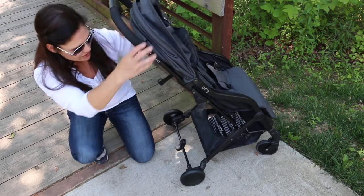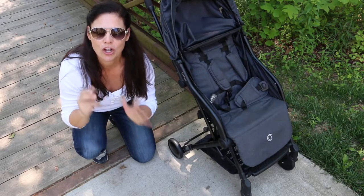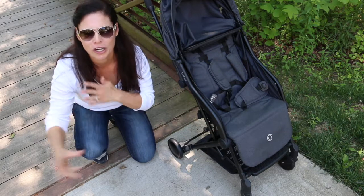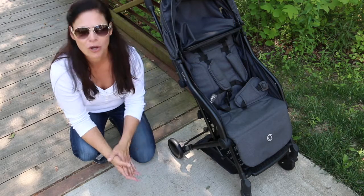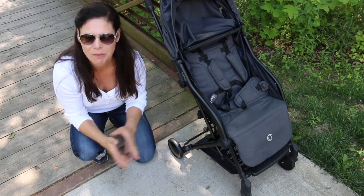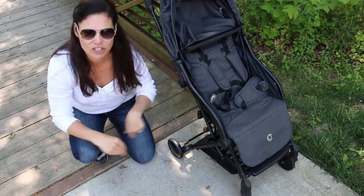This stroller has all-wheel suspension and nice small wheels. Now this is a travel smooth terrain stroller — it is not your all-terrain stroller or your jogging stroller; this is for everyday use and for travel. The small wheels are best on smooth surfaces, but you will be able to take it on a little bit of mom terrain like grass and playground mulch. Just know it is best on smooth surfaces.